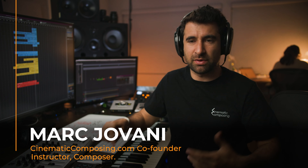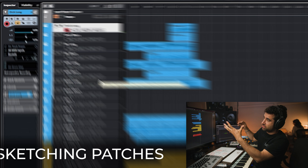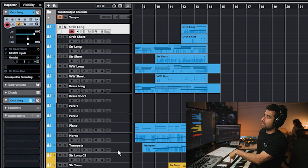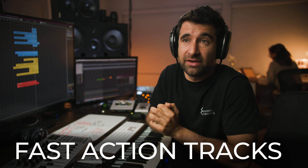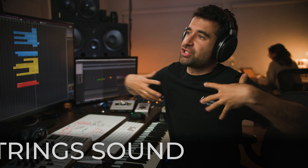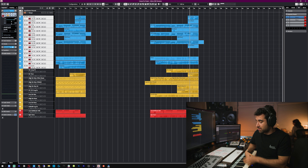Sometimes people ask what the sketching patches thing is, so I'm going to open them and explain. We've got a series of sketching patches — I call them sketching patches or fast action tracks — which basically give us the sound we need quickly, like strings, strings ensemble patches, orchestral sound, or orchestra with choir, all by selecting one track.